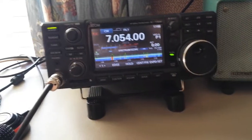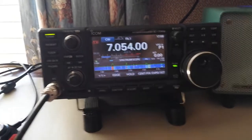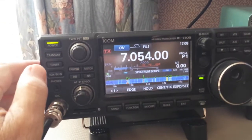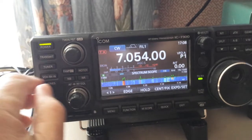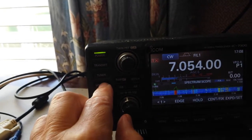Here's a little trick I learned for break-in on the 7300 in CW mode. If you use break-in mode, you get a little delay — it's adjustable. If you hold in your VOX break-in button, you get this menu right there.